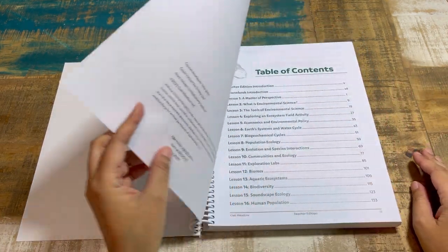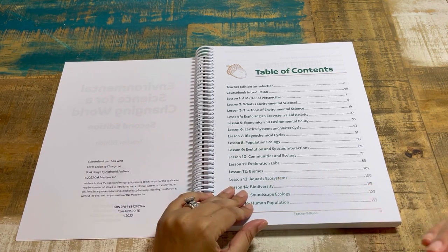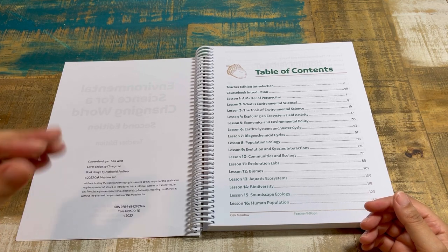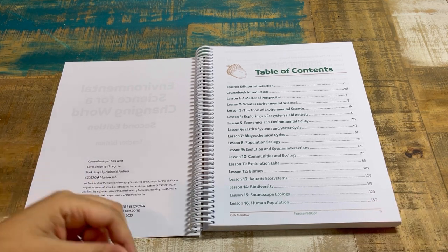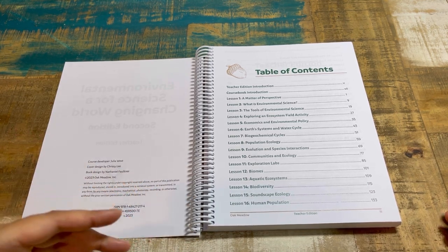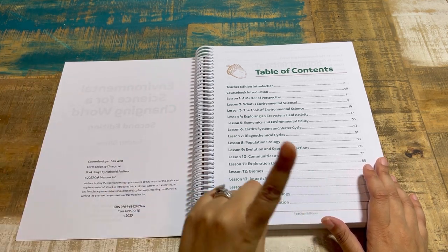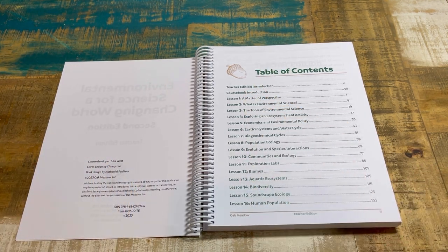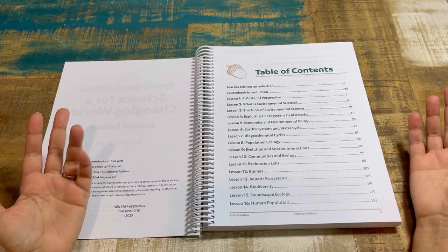In the teacher edition you'll see the teacher introduction, and in the course book you'll see the student introduction explaining how the course works. You'll see some familiarities from the middle school courses. The course has 36 lessons, so ideally you can finish in 36 weeks, but feel free to go at your own pace — faster, slower, however you like.